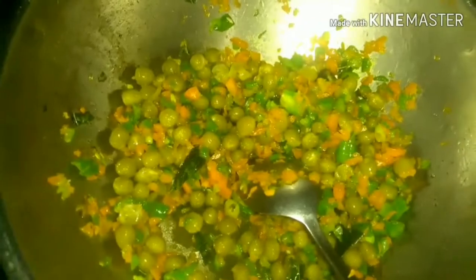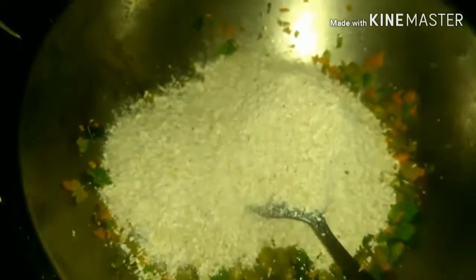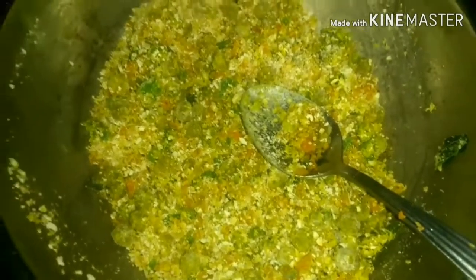Next we are going to mix in the oats — the three-fourth amount I kept aside. I'm going to add it and give it a very good mix. Do take care that once you add the oats, keep the flame very low, otherwise it'll stick to the bottom. Next I'm going to slowly add water — for two cups of oats, almost one and one-fourth cups of water. Maximum one and a half cups will be needed. Add the water slowly and keep mixing, keeping the flame on low, and cook it for a few minutes.